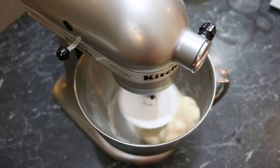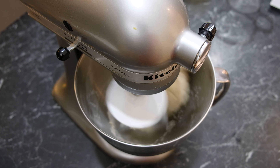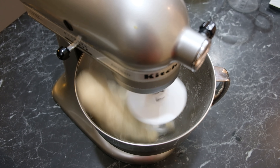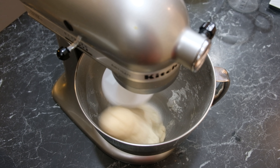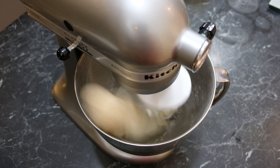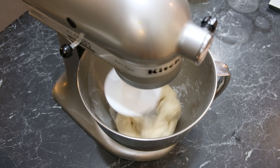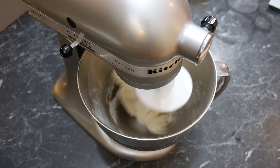Boiling water is a must here. By adding hot water to the dough we're actually denaturing the proteins. This means we get less gluten development and we don't get that really stretchy dough that you get with a cold water bread dough. This is ideal for creating a dough that doesn't bounce back when rolling it out.